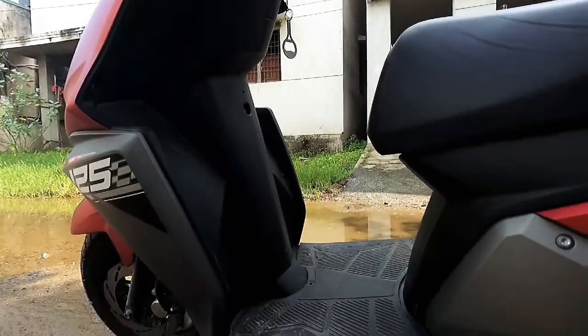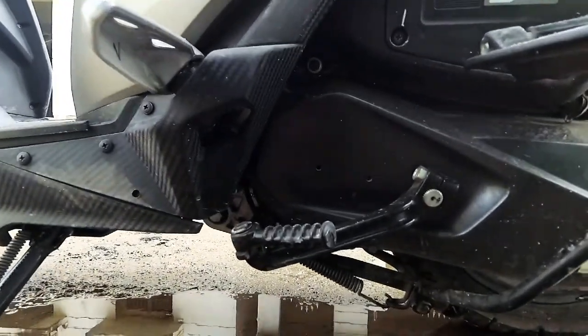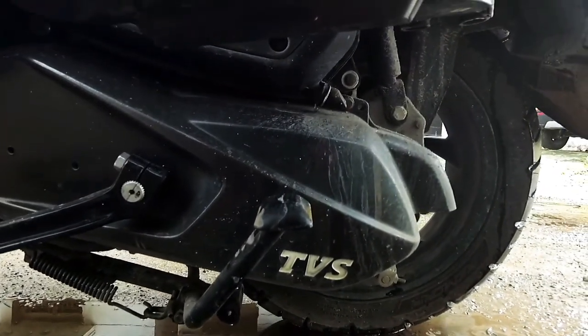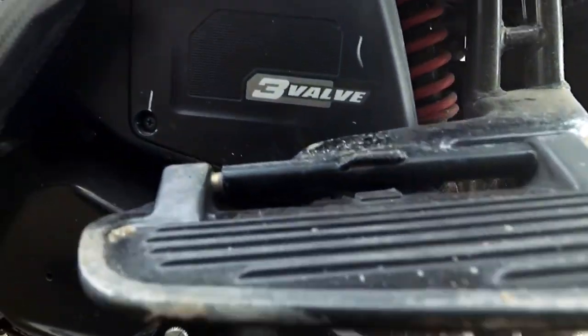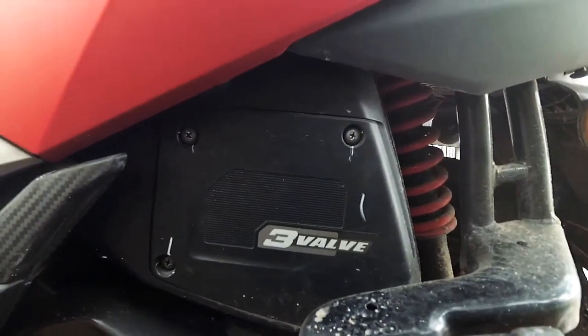So let me tell you about this engine. This engine is 125cc, three-valve engine — so there is a super engine. There is a gear bike.